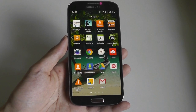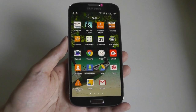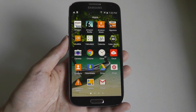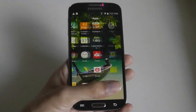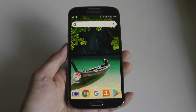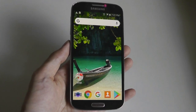As mentioned, TouchWiz is a very thick skin on top of Android, and with the kitchen sink approach, one downside is you get a lot of bloatware and applications from Samsung and your carrier installed on the S4. The good news is you can definitely uninstall these apps if you don't want them, but there is quite a lot of content going on. You can also install your own launcher, such as Nova Launcher, if you want a much cleaner software skin.